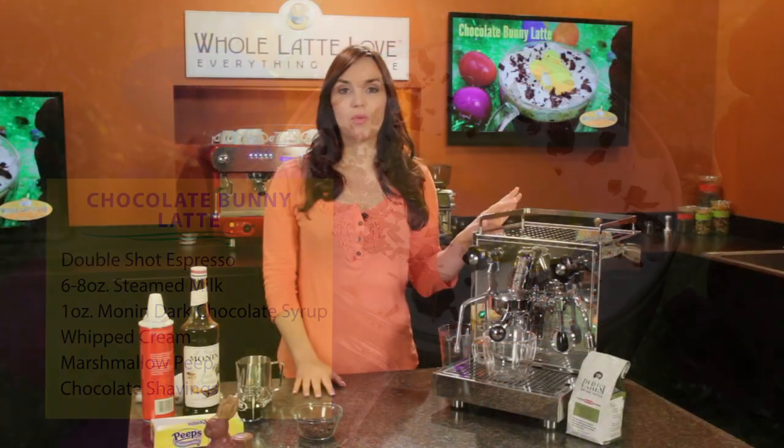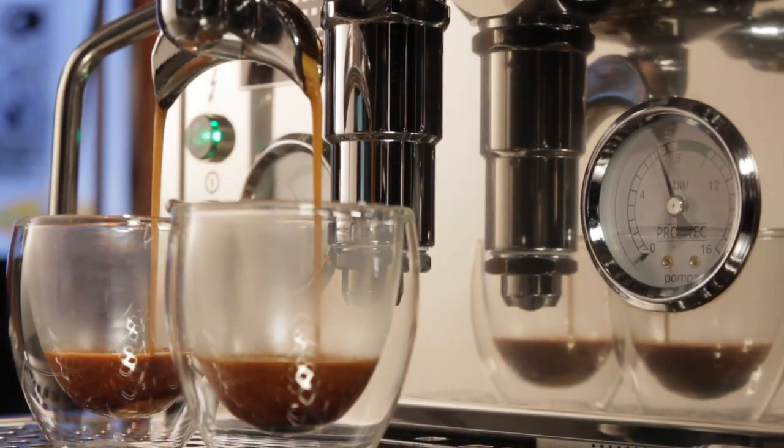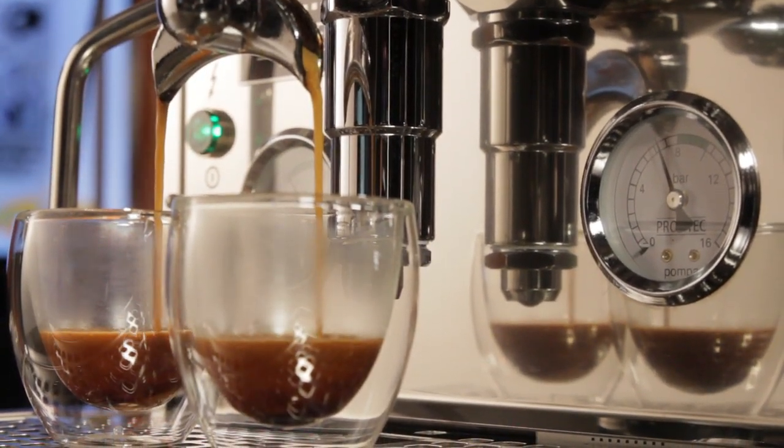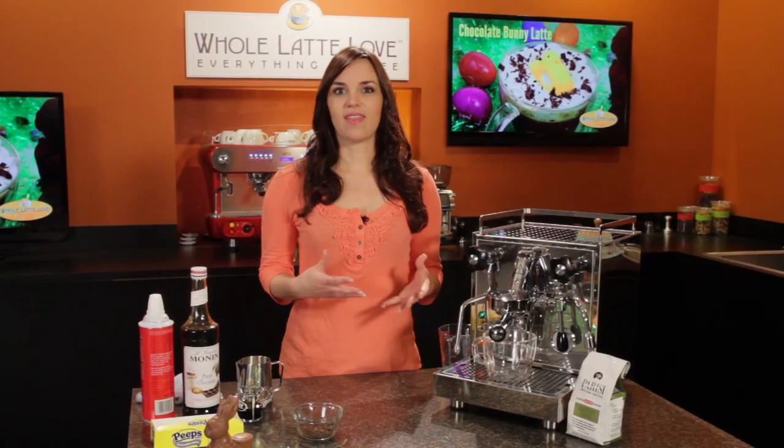I'm going to be using the Profitech Pro 500. This is one of our favorite prosumer espresso machines that we carry. What's great about this machine is that it's a heat exchange machine, which means you can brew and steam your milk at the same time — really nice when you're making a drink like a latte.